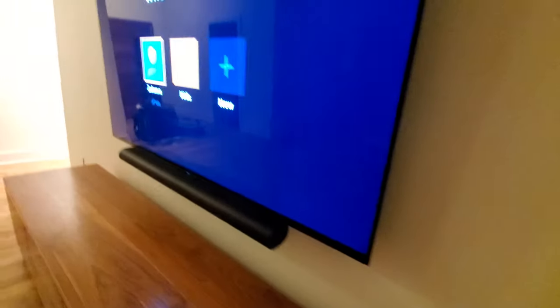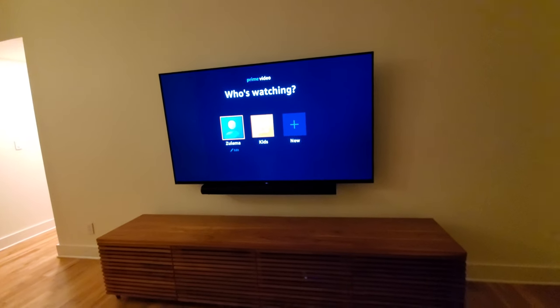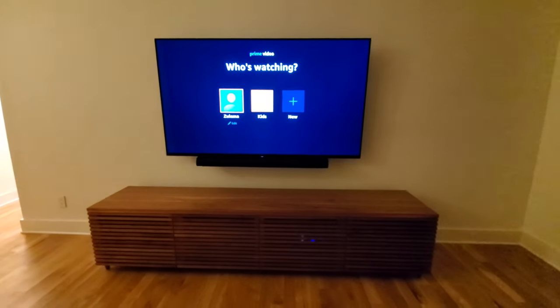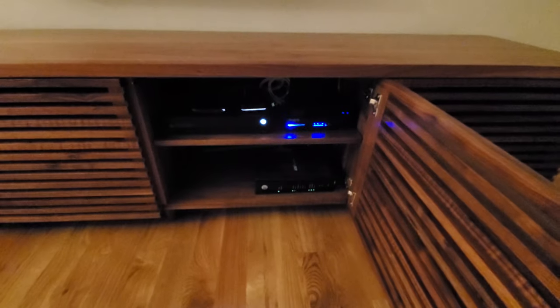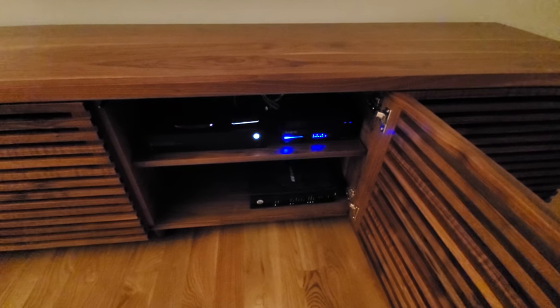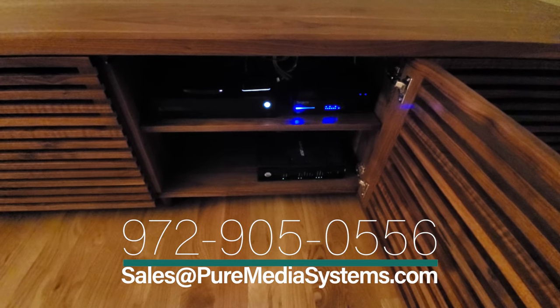We are also using the Sony SUWL855 — this is the ultra slim wall mount from Sony. We've got everything down here in the cabinet: an Xbox One, Roku Ultra, Lutron RadioRA Select Hub, a Control4 controller, an Arachnus 8-port switch, and the AT&T U-verse box.